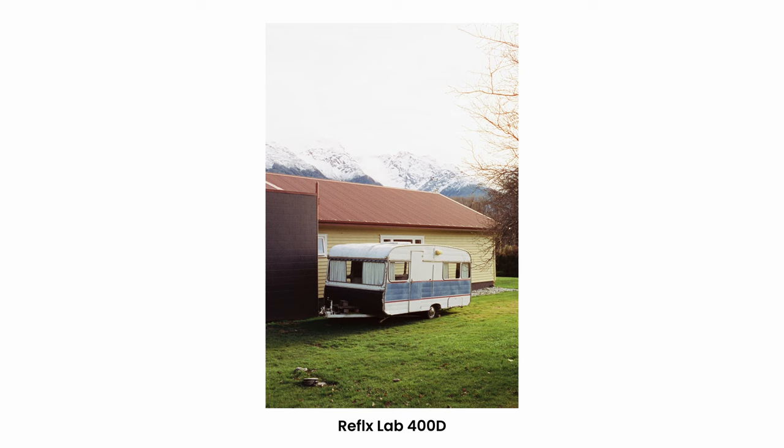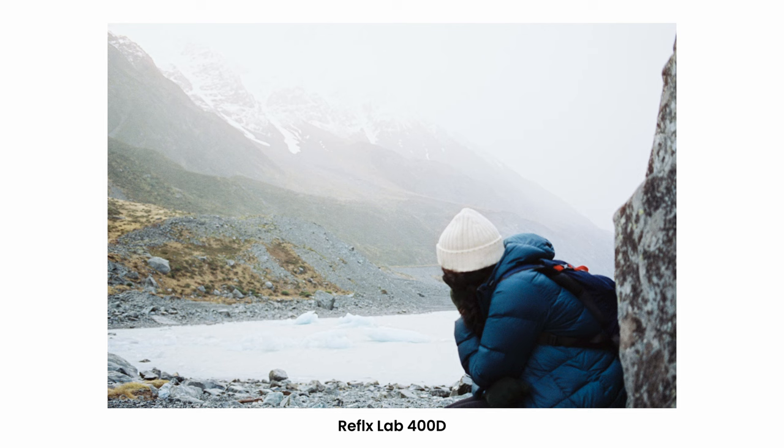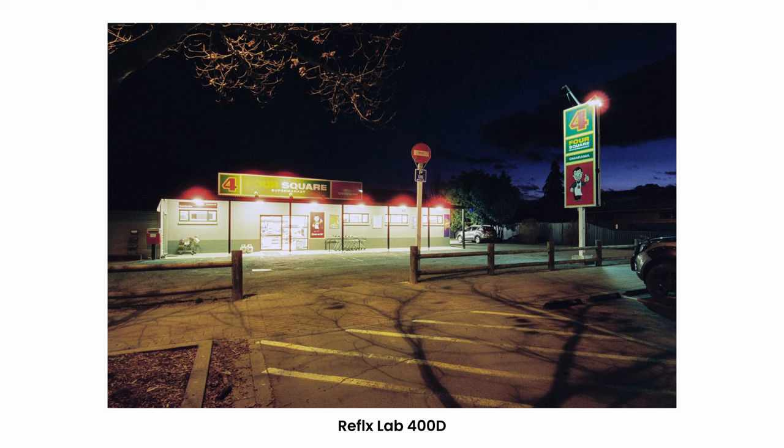Overall, I've always loved the look of Kodak Vision 250D and have shot a lot of the original stuff over the years myself, so I wasn't surprised by the results of this film. It gives the same great colours, but with the addition of that halation in some shots. It makes a great all-round film that you can use not only in daylight, but it works well at night too. Here's a shot I took with a wide angle lens and tripod at night while we were on the road.